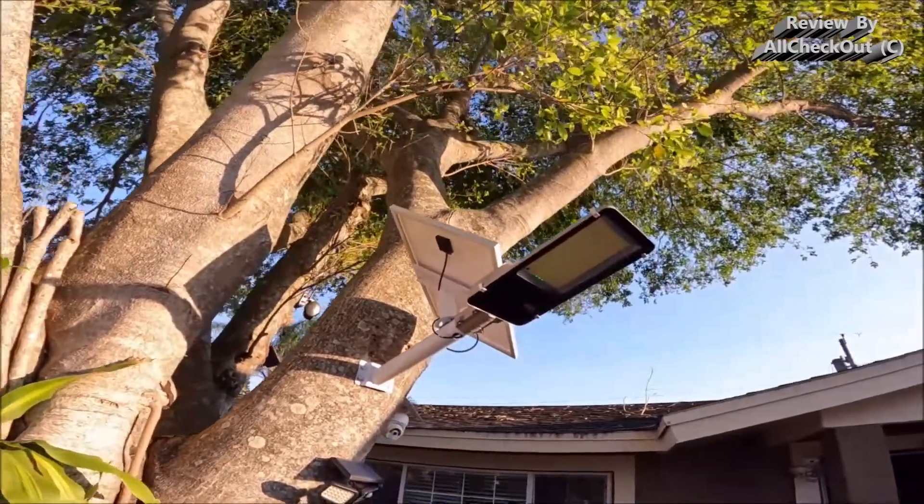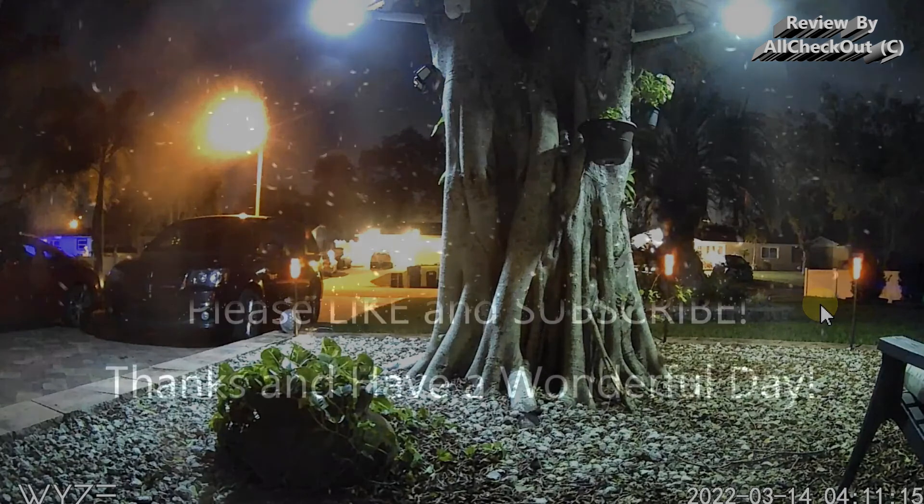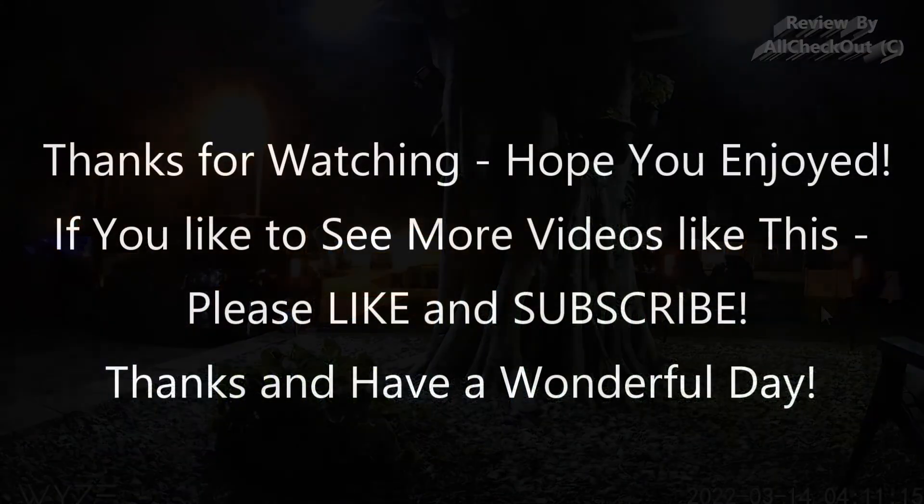I hope I've been able to help you a little with this video. If you have any questions or comments, just write in the comment section below — I'm always happy to talk about these things. If you like the video, give me a thumbs up, subscribe to my channel. Thanks for watching, see you next time.